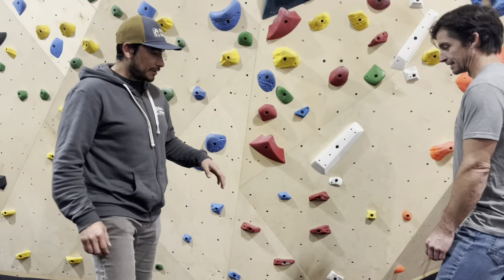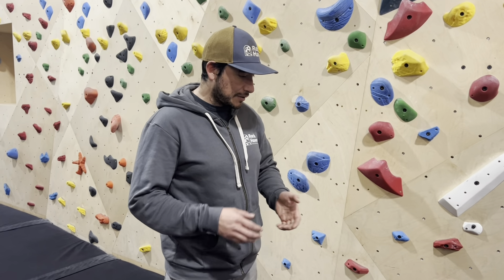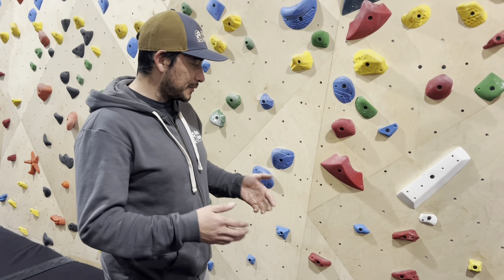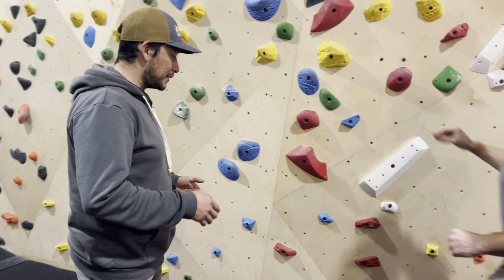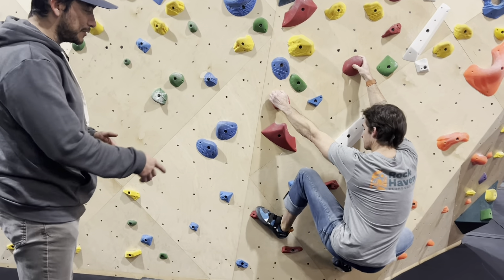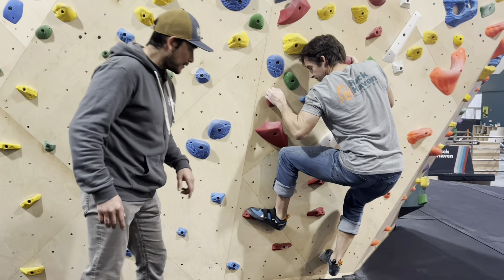The first technique we're going to go over, as Bill mentioned, is something called front pointing. Front pointing is literally when you take the front of your climbing shoe and point it towards the wall. This will help you better use a climbing shoe. We're going to jump on the wall and have Bill demonstrate the common way people climb when first starting out, which is to have your feet sideways.